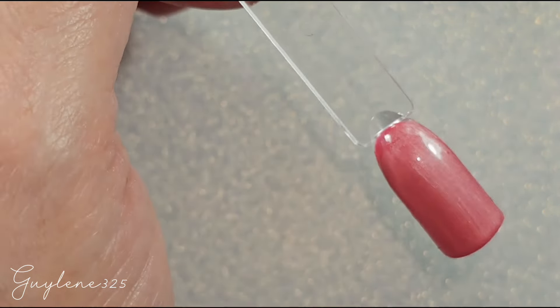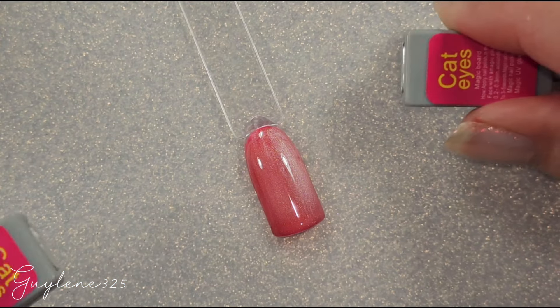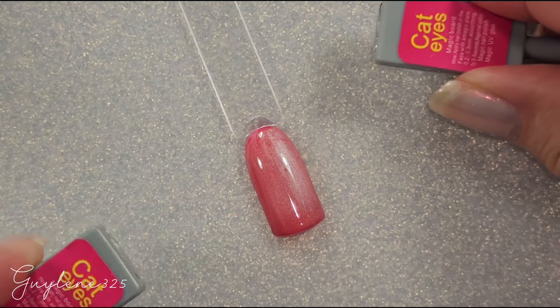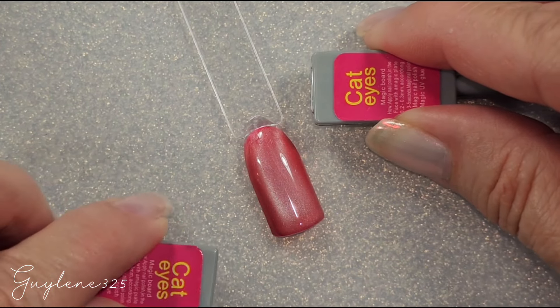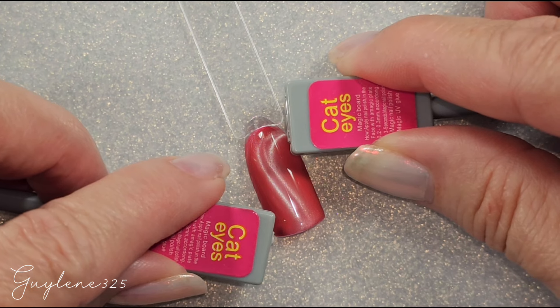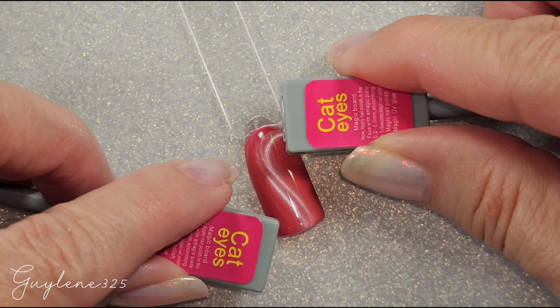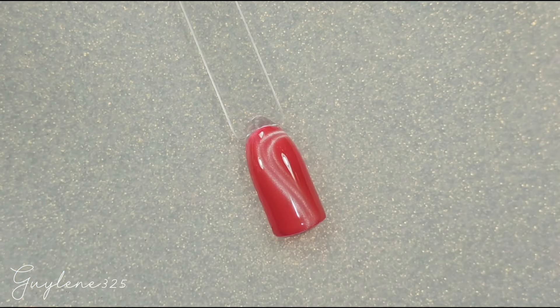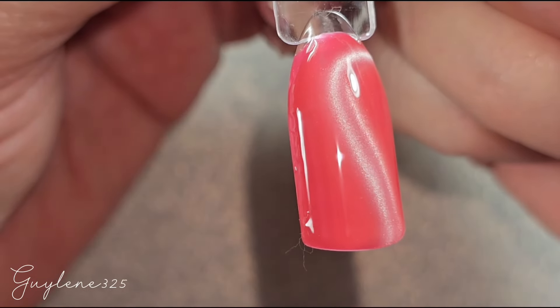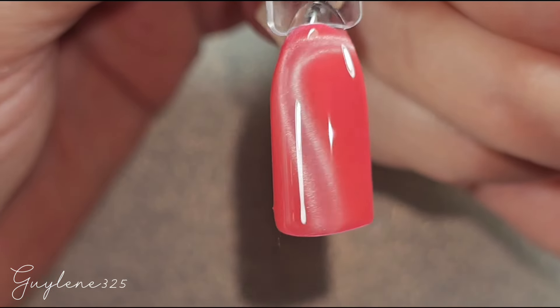Just play around until you find something you like. You can also do a swirl — just play around with the magnets. That looks really cool!